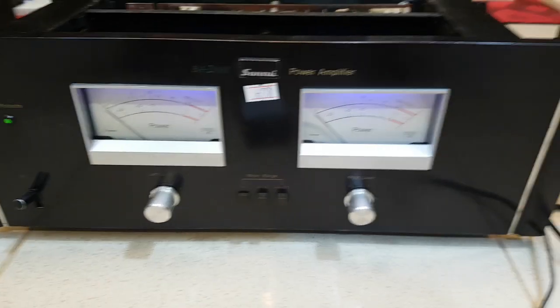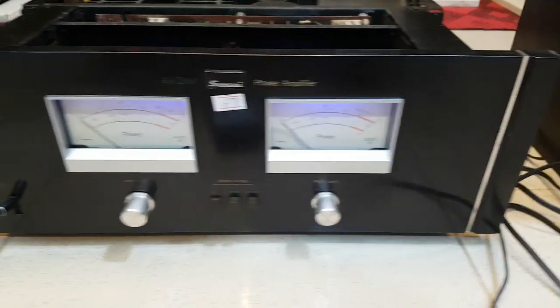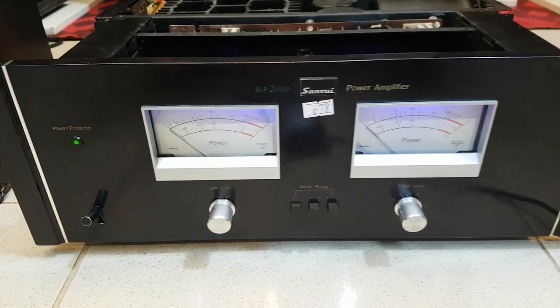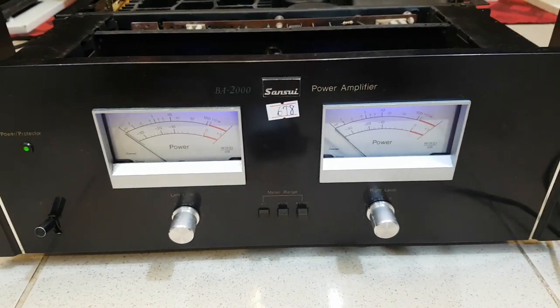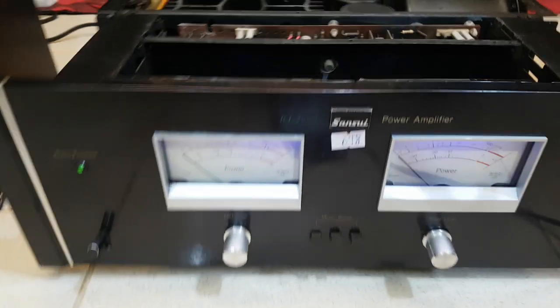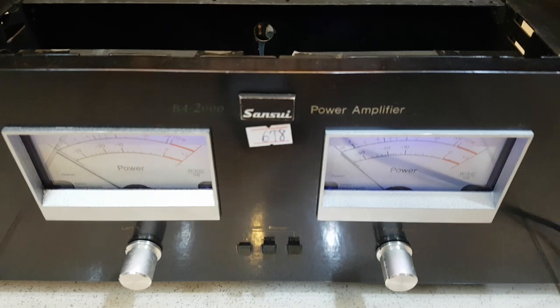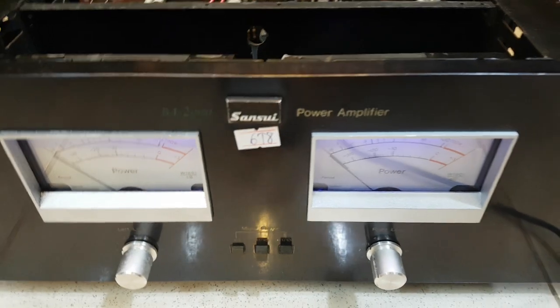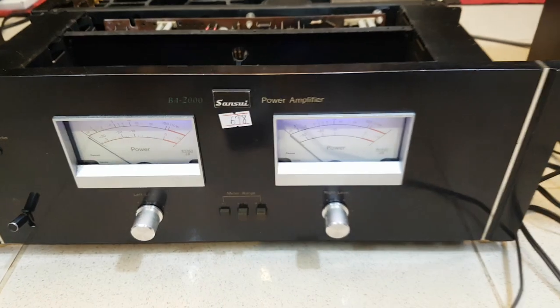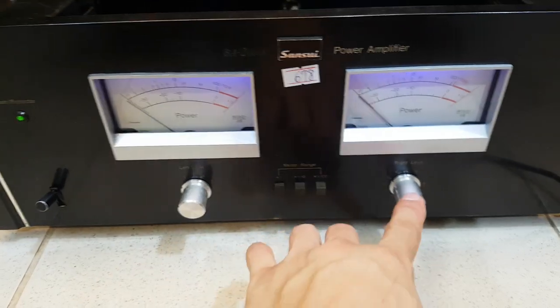Nhưng mà nhiều các bác kỹ tính thì có thể soi từng vết xước một, cho nên là mình sẽ nói rõ đây là hàng đẹp thôi, chứ không phải là xuất sắc, và còn nguyên zin. Cục bao này công suất của nó là 450W và sẽ đánh tốt những dòng loa bát 25, 30, 40. Dòng này thì có volume to nhỏ nên cũng rất là tiện dùng.